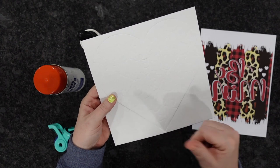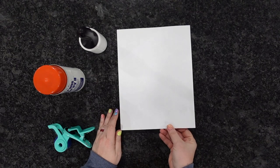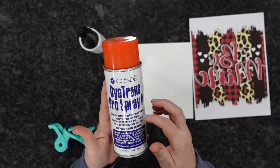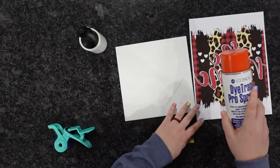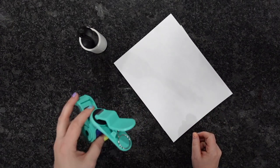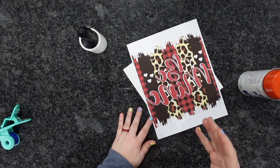We're going to sublimate the whole puzzle and then pop the piece out. We've already printed our design that's going to go right on top. For this project, I'm using Condi's Pro Spray — I'm going to lightly mist it onto the design, and that is what's going to hold it. So instead of using heat-resistant tape, we're using the Pro Spray as a temporary adhesive.